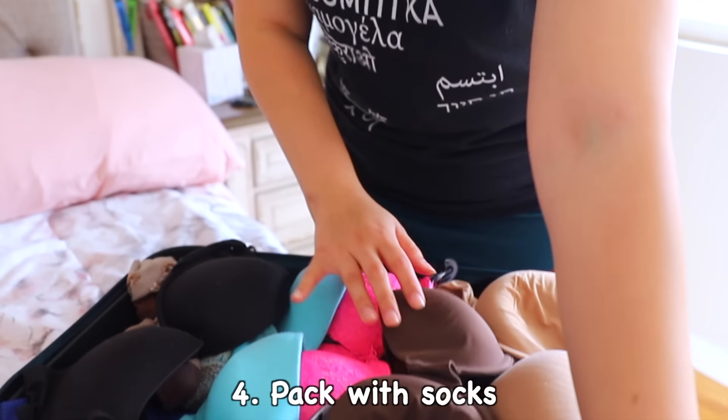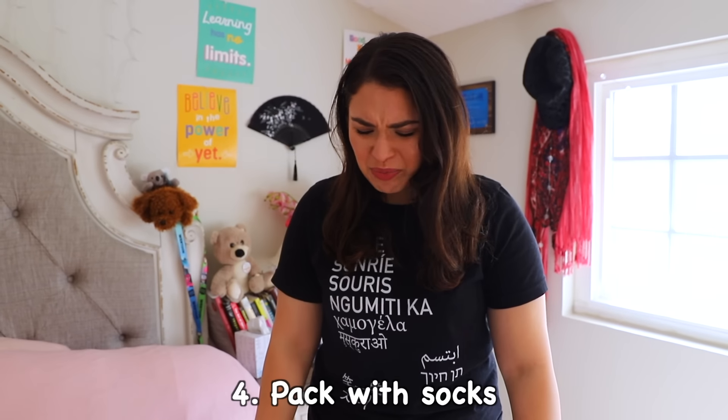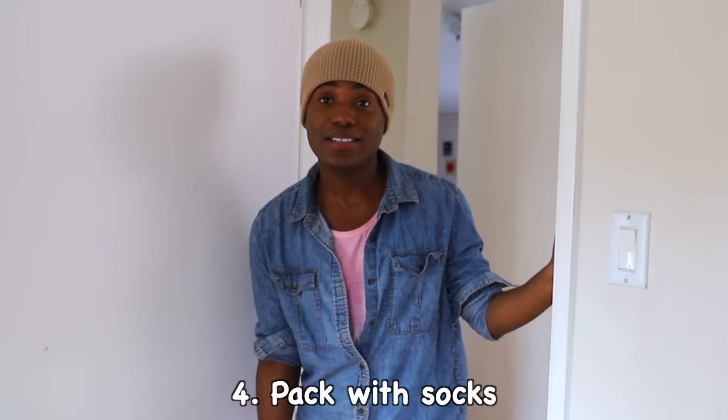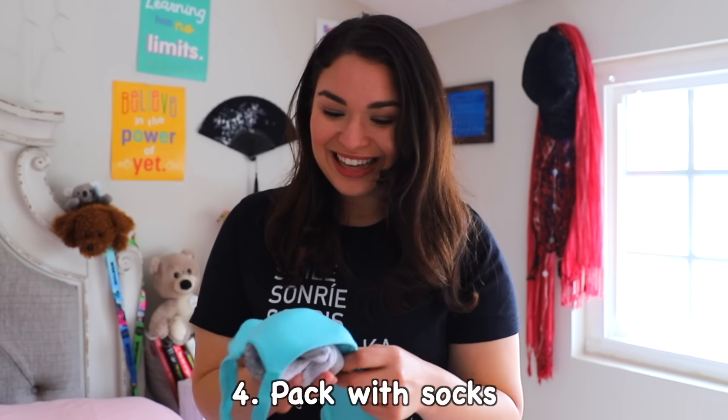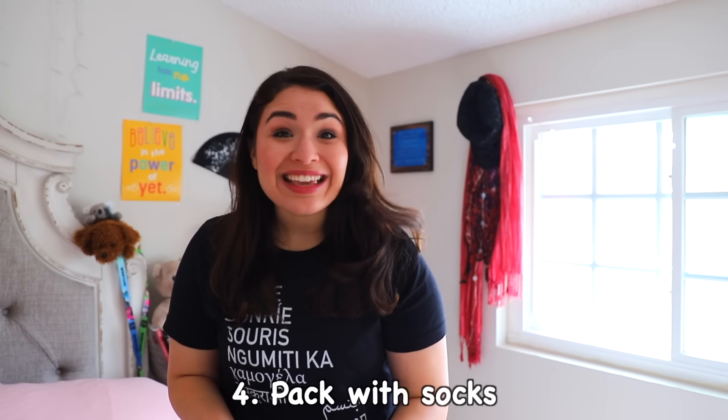Can I tape mine? I hate when my bras are squished. Hey Brie, don't forget your socks. This is perfect! Now they won't get smushed! This is perfect! Thank you!